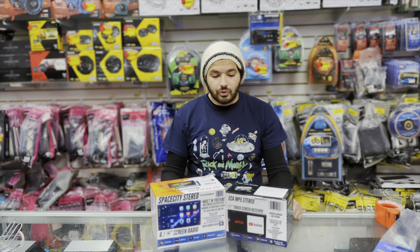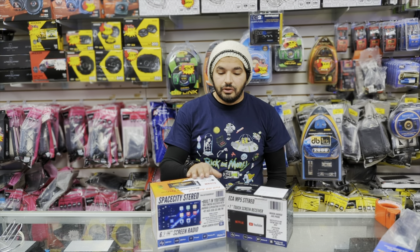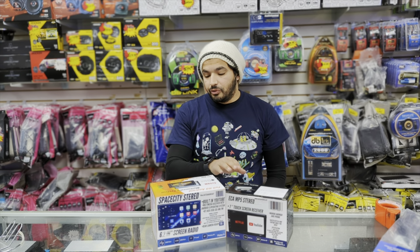Hey guys, this is Wes from E-Score Audio and today I'm bringing you our house brand radios — one of the most popular radios we have.